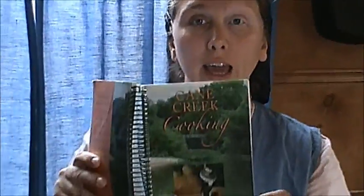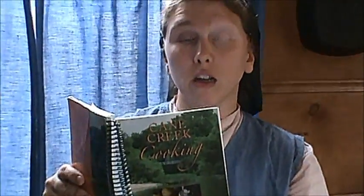Hi, welcome to Misty's Country Cookin'. Today I'm going to be making homemade cornbread. I'm going to be using a recipe out of my Cancrete Cookin' cookbook called Golden Cornbread.